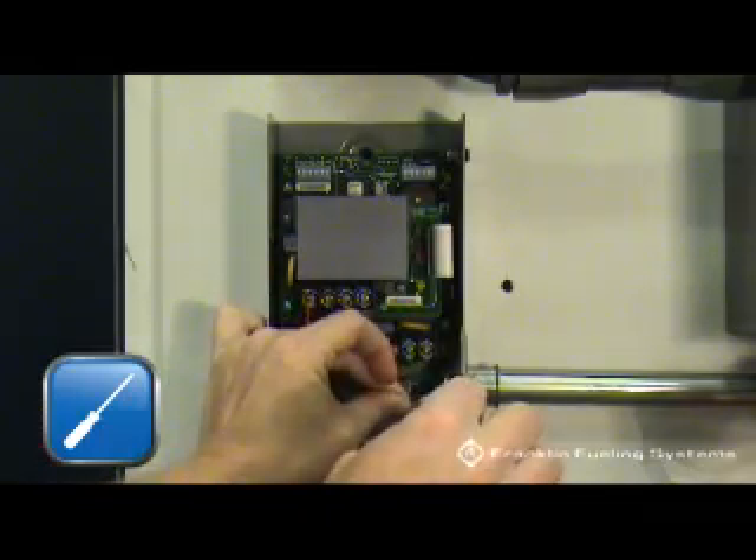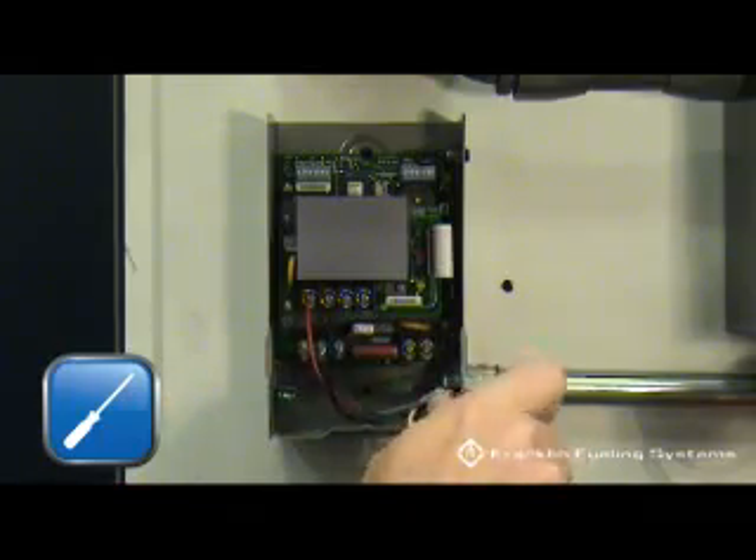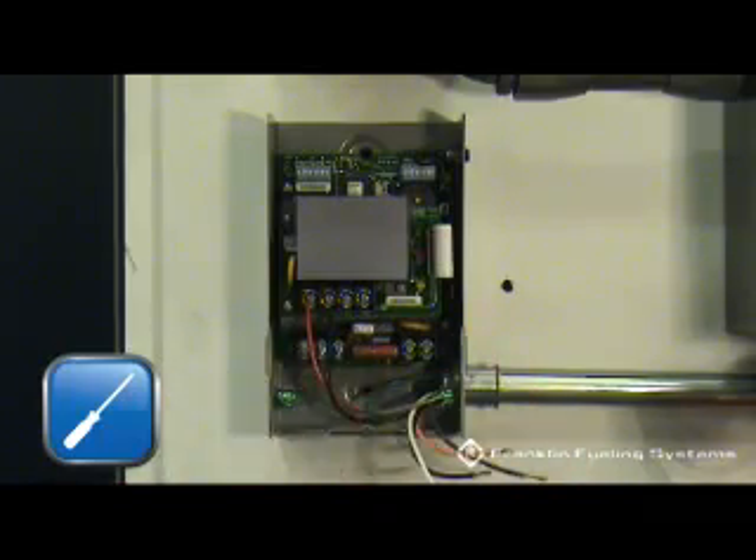Next, terminate the ground wire to either of the ground lugs. There are two lugs provided, one in each lower corner of the Smart Controller.